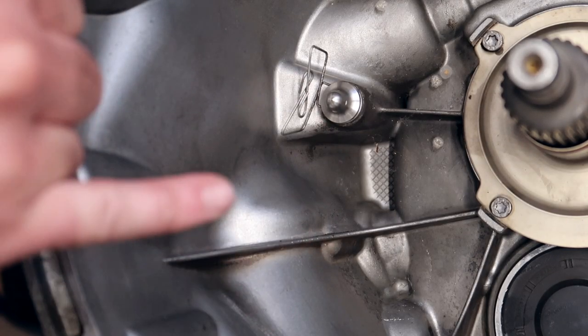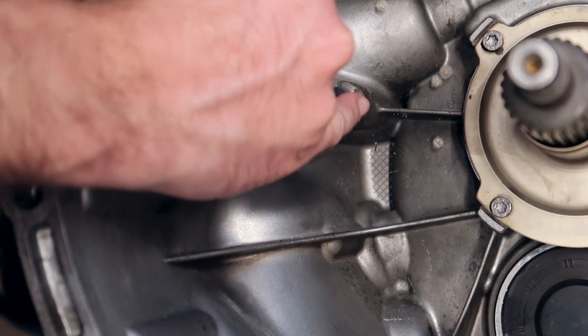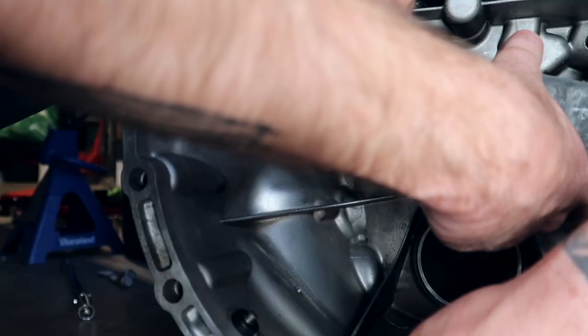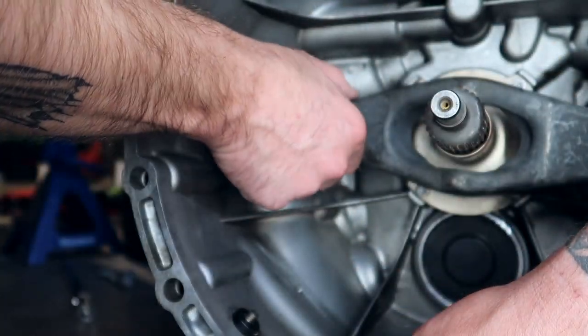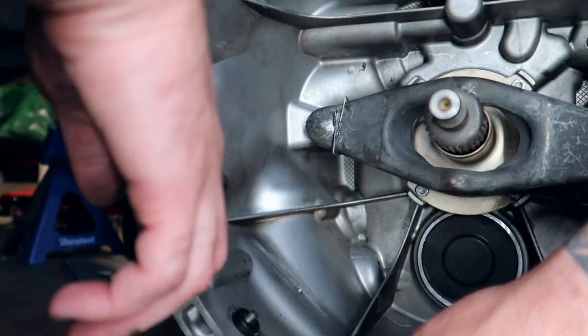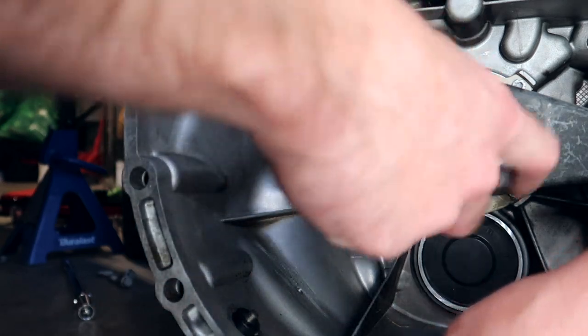I'm gonna take some lithium grease and lube that sucker up. Lube up the inside of the fork as well. There we go — all lubed up and good. Now we shall lube up this shaft right here.